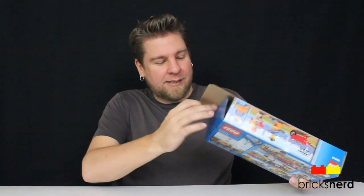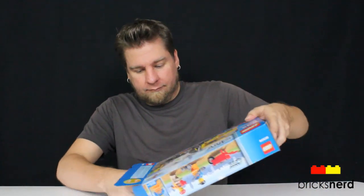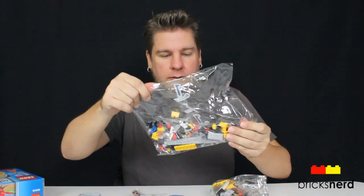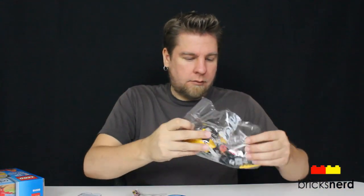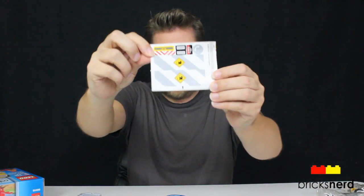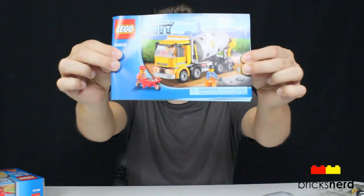So let's unbox it and see what's inside. Looks like we've got two bags, a sheet of stickers, the two pieces for the drum, and the instructions.